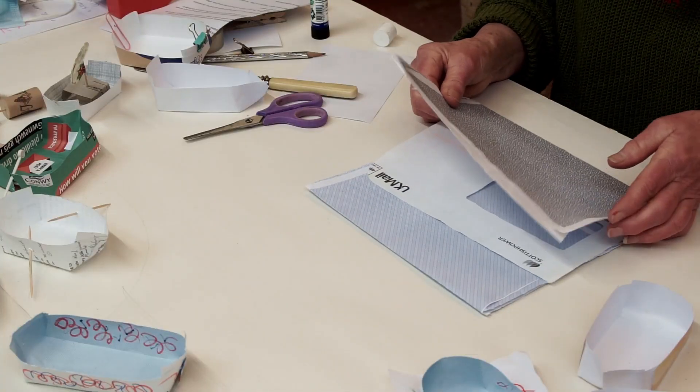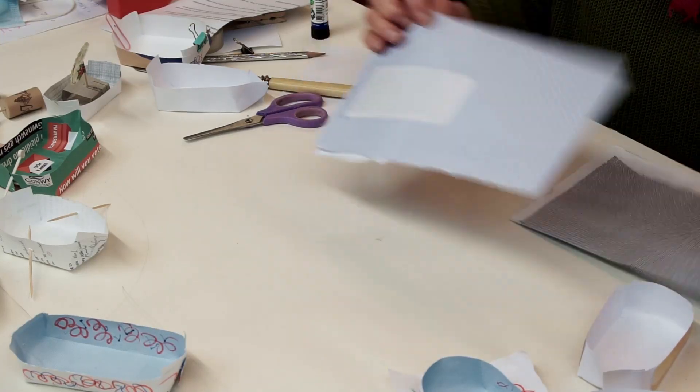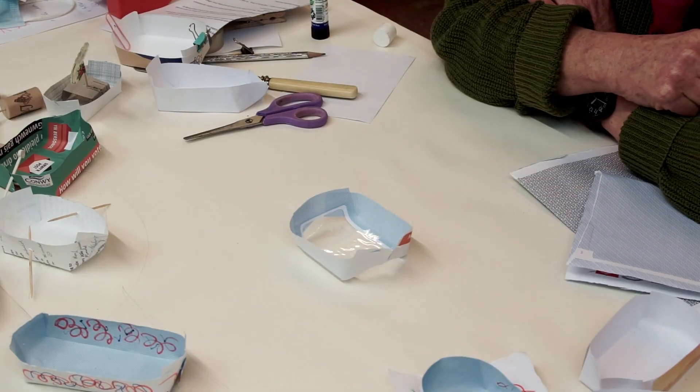My all-time favourite is to use old envelopes — the dreaded ones that you never open because you know there's something you don't particularly want inside. They're always white on the outside but always have patterned paper on the inside, and they always have a clear envelope window. Once you open them, you can cut it down to the size you want, so you've got a lovely postcard size already patterned. If you're clever, you might be able to cut it in just such a way as to use the window frame — and now you've got a glass-bottomed boat.